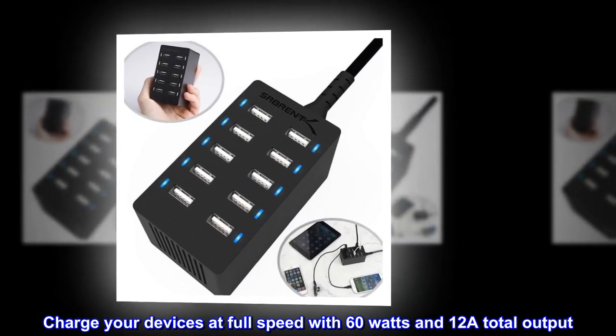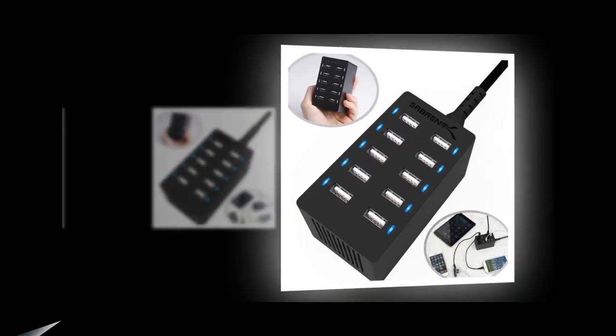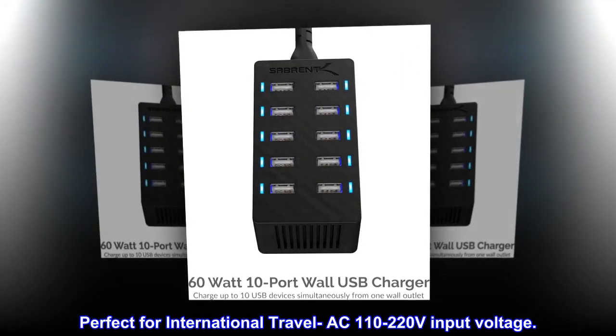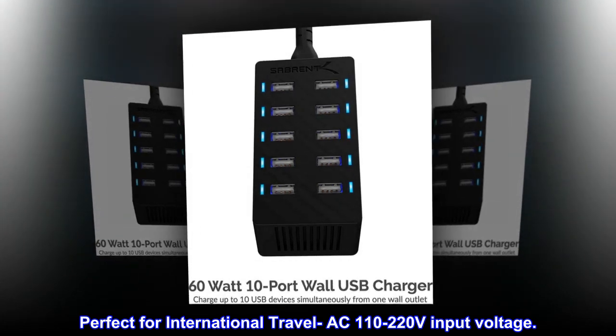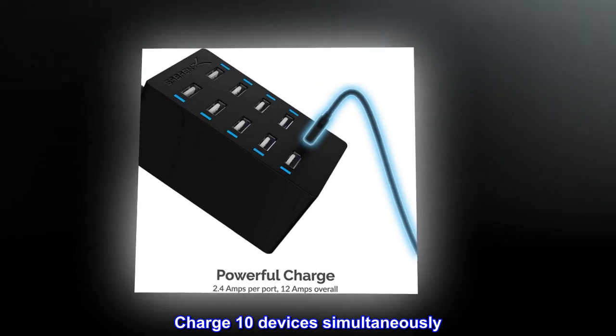Charge your devices at full speed with 60 watts and 12A total output. Perfect for international travel with AC 110 to 220 volts input voltage. Charge 10 devices simultaneously.